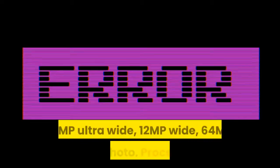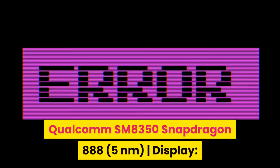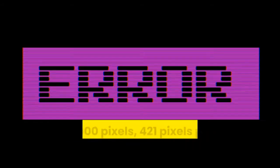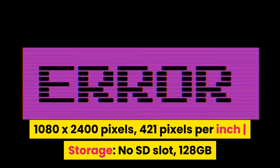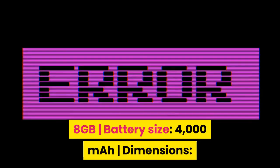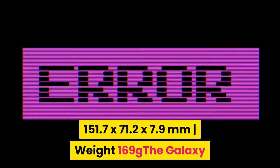Price: $800. Cameras: 12MP ultra-wide, 12MP wide, 64MP telephoto. Processor: Qualcomm SM8350 Snapdragon 888, 5 nanometers. Display: 6.2-inch Dynamic AMOLED 2X, 120Hz, 1080 by 2400 pixels, 421 pixels per inch. Storage: no SD slot, 128GB or 256GB internal. Memory: 8GB. Battery: 4000mAh. Dimensions: 151.7 by 71.2 by 7.9 millimeters. Weight: 169g.